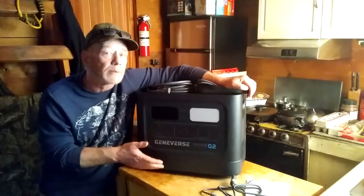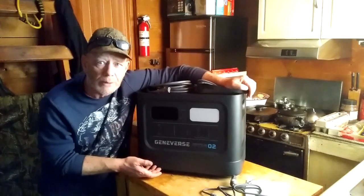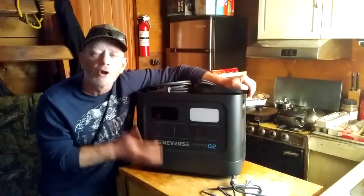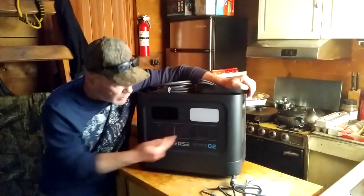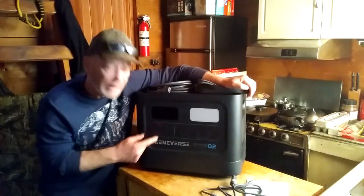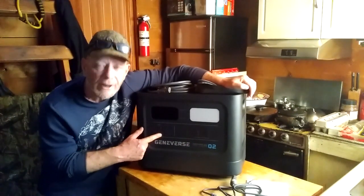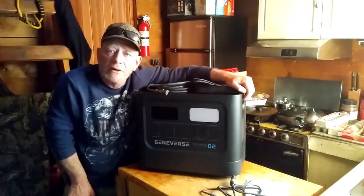This unit can also be stored for up to a year before you need to recharge it again — that doesn't mean it's going to be drained, just that you should top it up after about a year or check the charge to make sure it's still full. It has USB and USB-C fast port chargers on it, and it can also be charged up from solar.